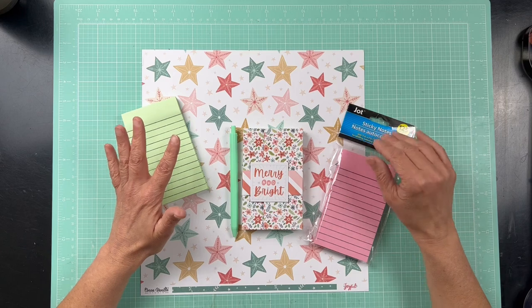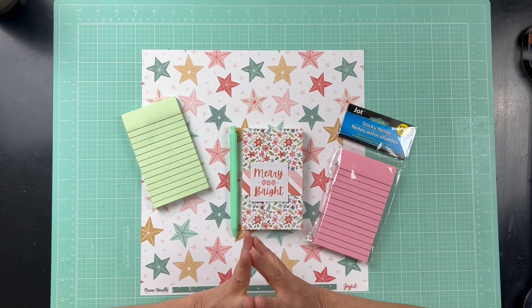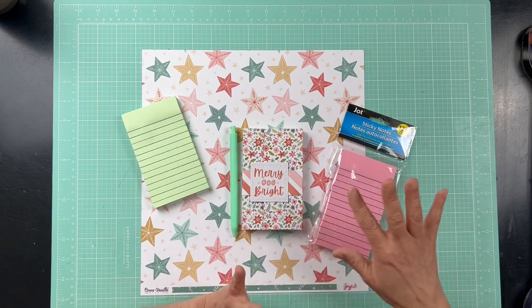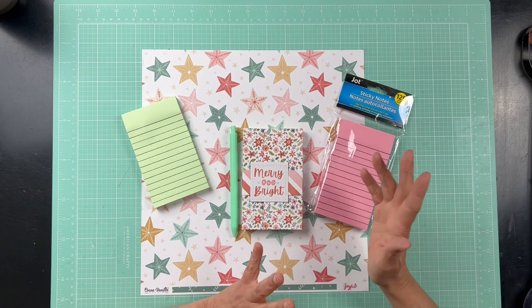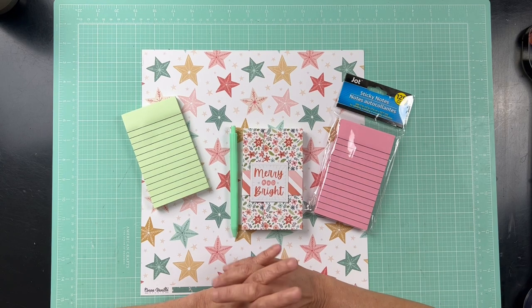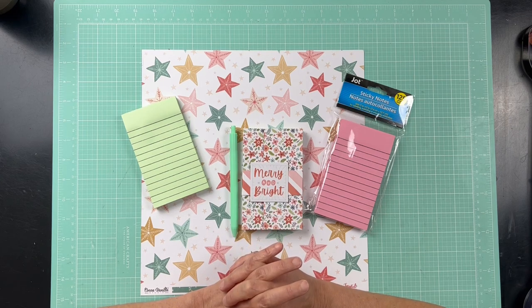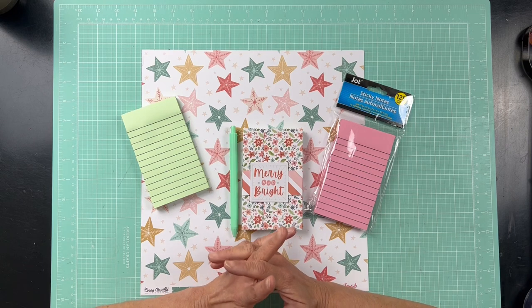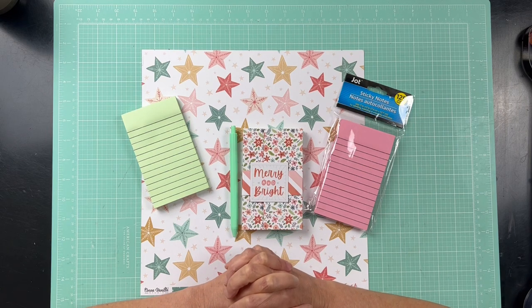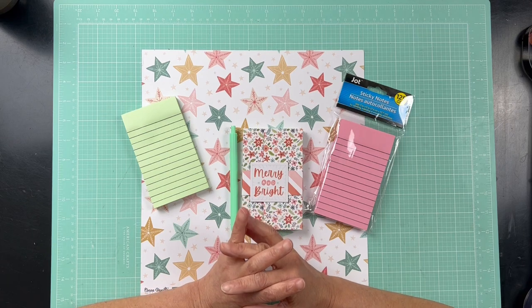This idea came from Amber at Lyric Lovers Craft — she has an amazing channel with so many fun paper craft projects, and she's what made me want to do this. I've made quite a few of these; it's just a fun little gift to give and you're using up your stash at the same time, so this is kind of a stash-buster project. Amber mainly makes hers for craft fairs, but I love her ideas because they're great for little gifts to give.